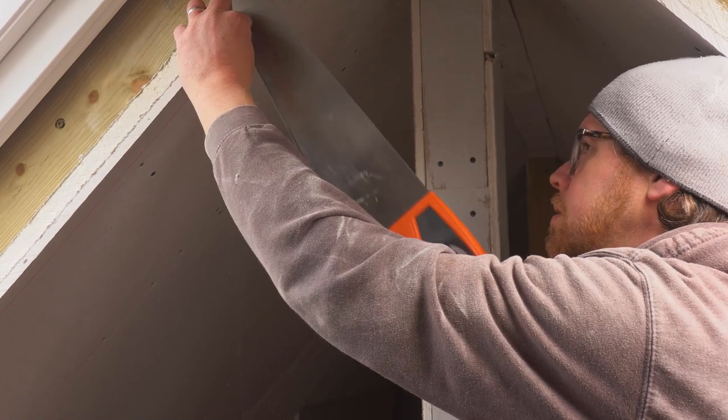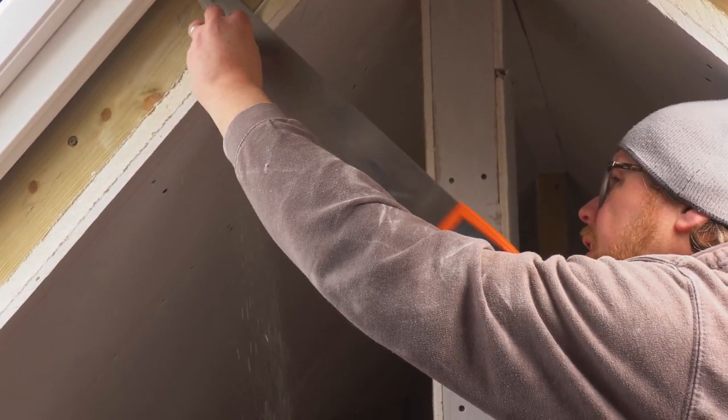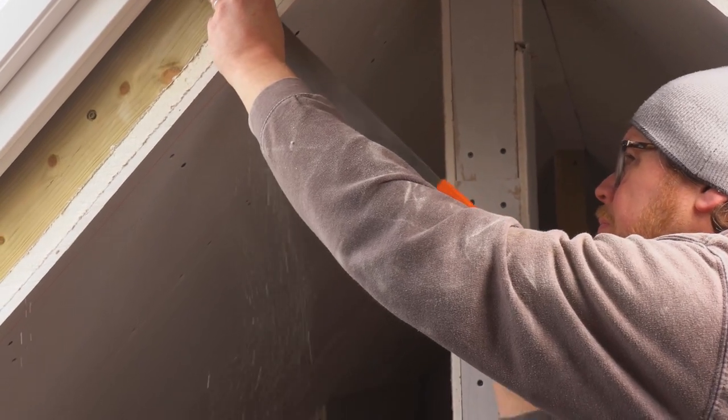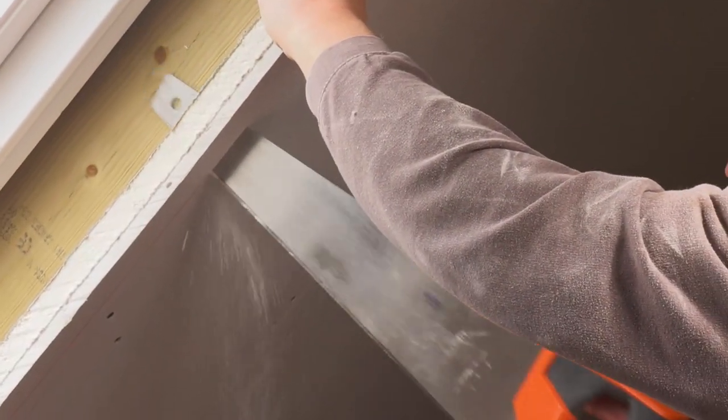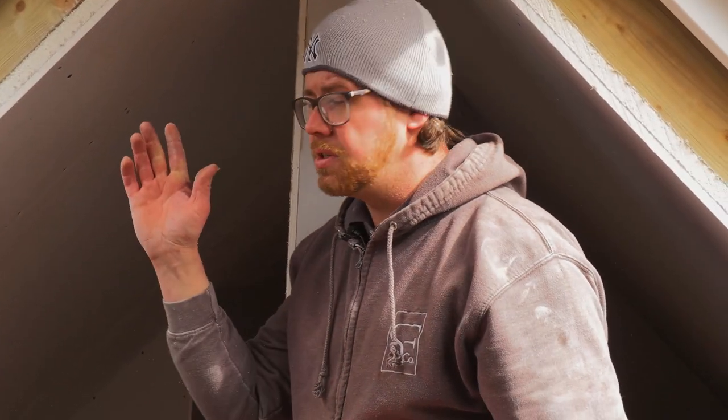We cut a nice chunk out to get our saw in and then just run down that line. You can see there's a slight difference — here it's a bit more flush, there a little bit more of a lip. This just shows us that the rafter is just fractionally out relative to the window. We'll get the other side cut down and then talk about the top and the bottom.